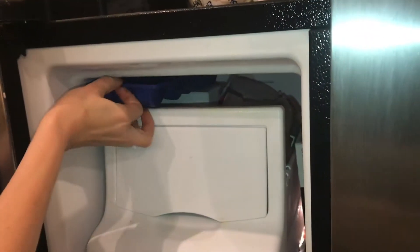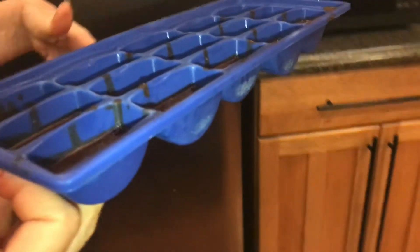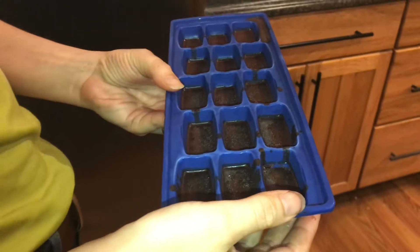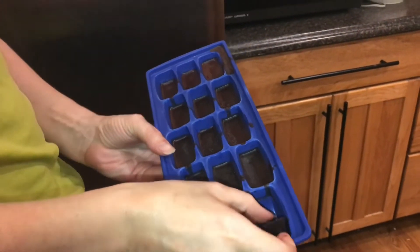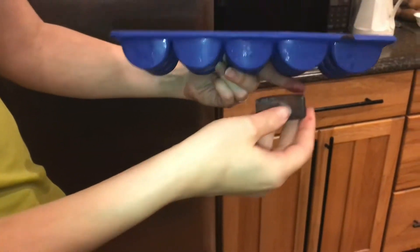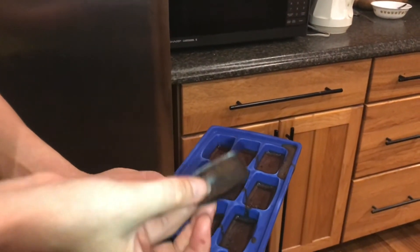These should be frozen now. It doesn't take long because it's only coconut oil — it solidifies pretty quickly, not like freezing water. All you have to do is push on one side and they'll pop out of the ice cube tray. Bite-sized chunks of chocolate with no sugar, and they're cold.